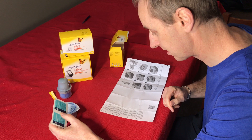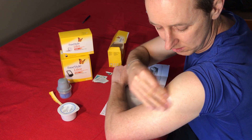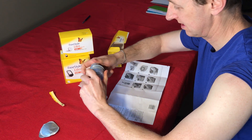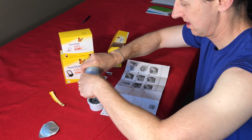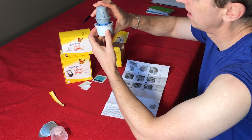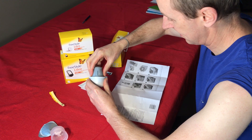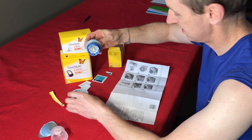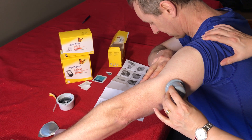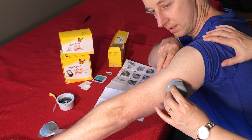The first step is to clean the site, so I'll do that first. Clean the site and give it a little time to dry. Pull that open and line it up — then push that firmly down. The needle's in there so it's ready to go. When I'm told to press it in — okay, just release it, then pull it off. Yes, pushed quite firmly — okay, pull it off.